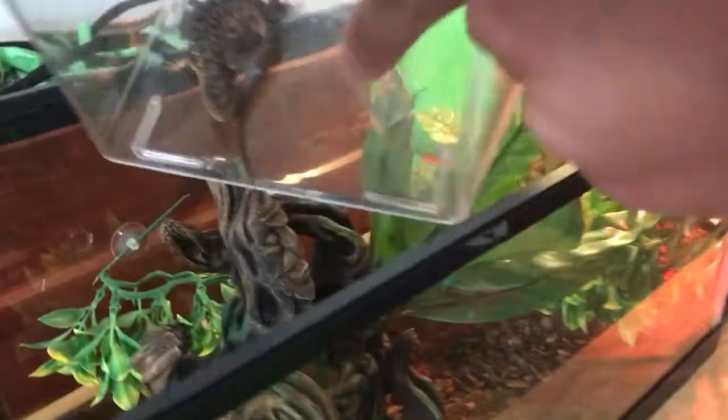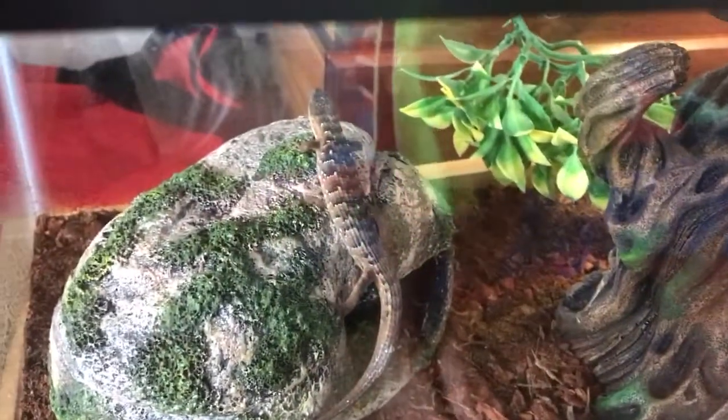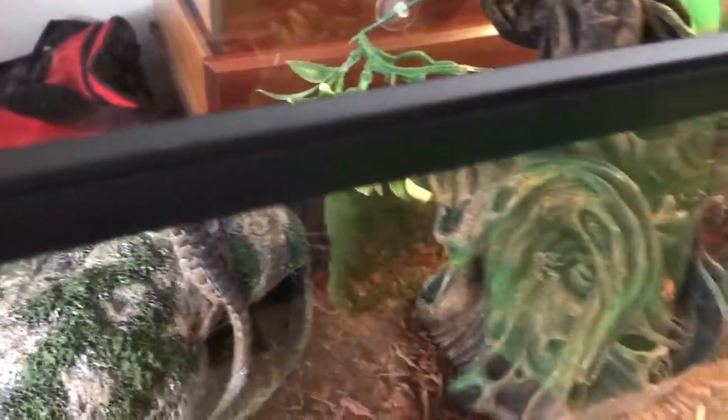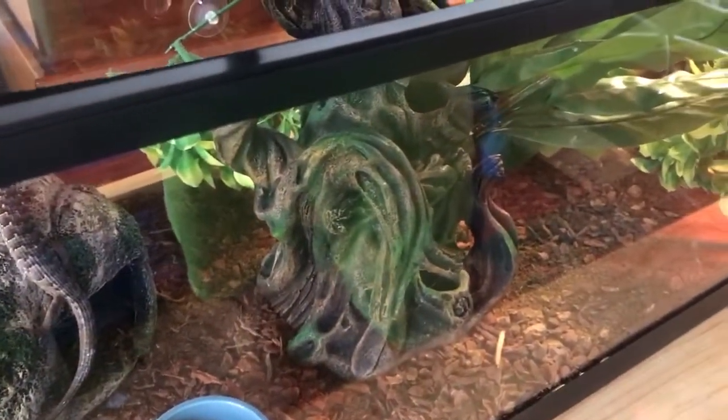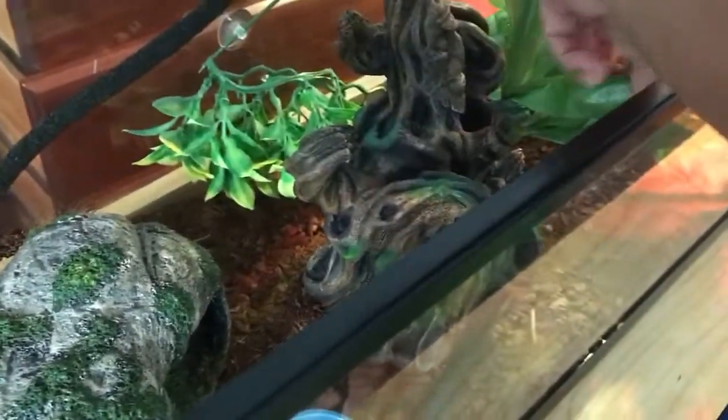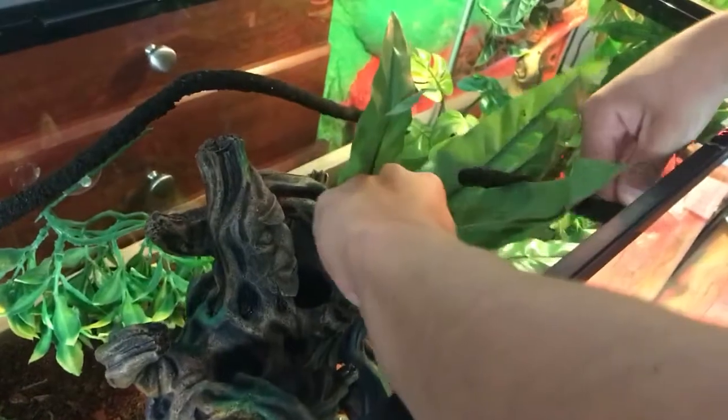So I'm just going to add this guy now. Just slide it on in — there he is. And for the last thing, I also have a vine right here. I just put this around the thing because these guys are sort of arboreal — well, they're semi-arboreal, which means they spend time on the ground and in the trees.